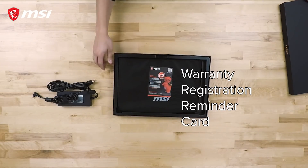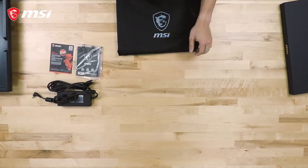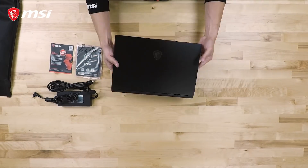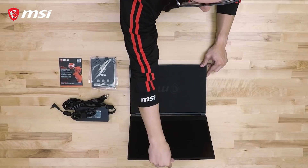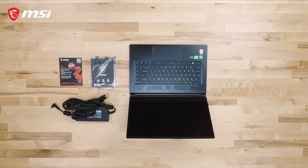Removing the lid of the box reveals a warranty registration card and the laptop residing within a protective sleeve. You can also find the quick start guide located underneath the laptop. A protective cloth can be found between the screen and keyboard to guard and keep the screen clean from smudges when the lid is closed.